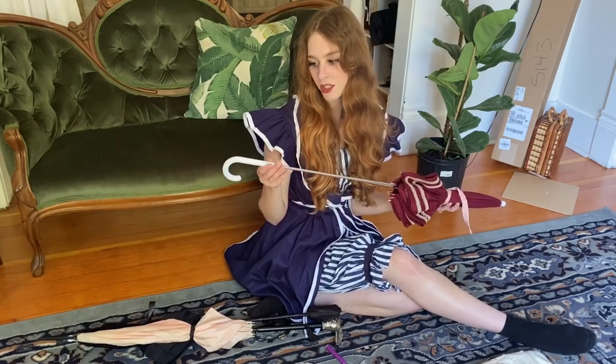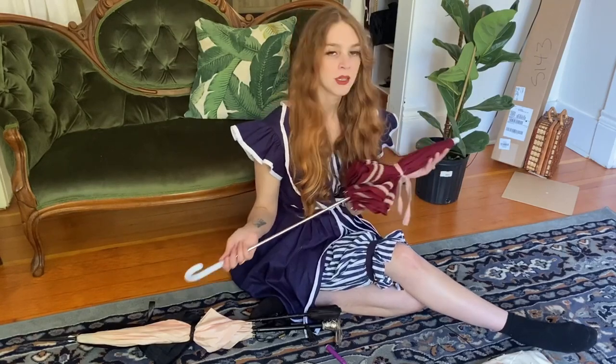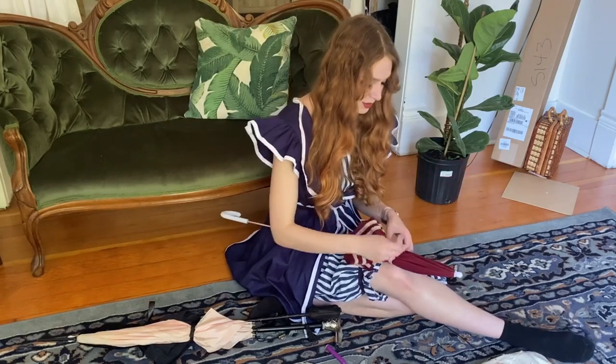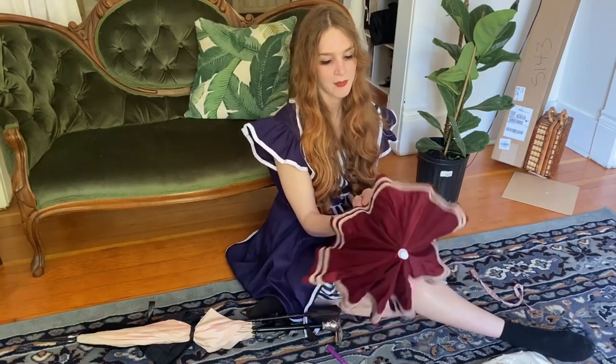For this one, I really should have done something to the handle. I think wrapping it in a matching ribbon might have been a really good choice — that's pretty simple and you could probably just hot glue that ribbon to the handle. This is also a really good option for trim if you don't want to get super fancy with Soutache or something like that.